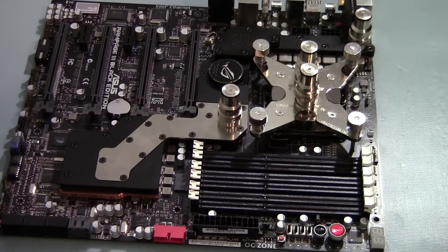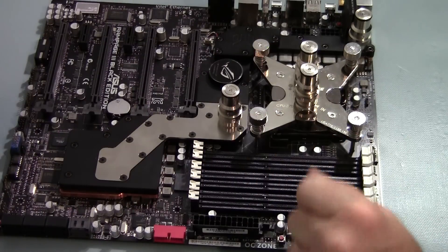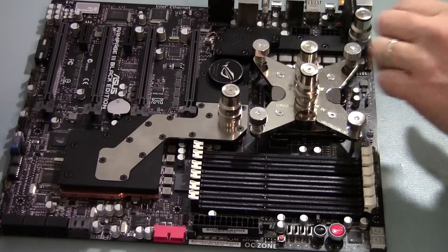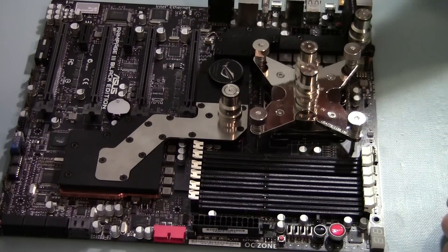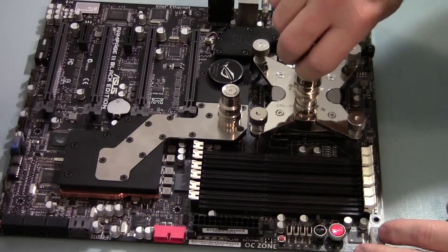Here are the male quick disconnects mounted. These are the VL3N-MG — Koolance quick disconnects with G quarter-inch threads. I've got them installed in, out, and what will be the end for my water block. Just to show you how quickly and easily you would have tubing on this end.